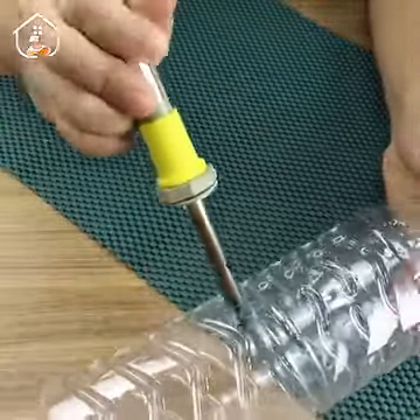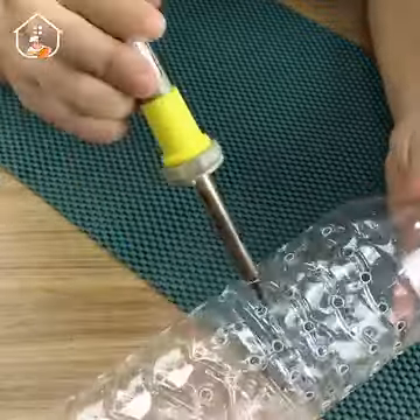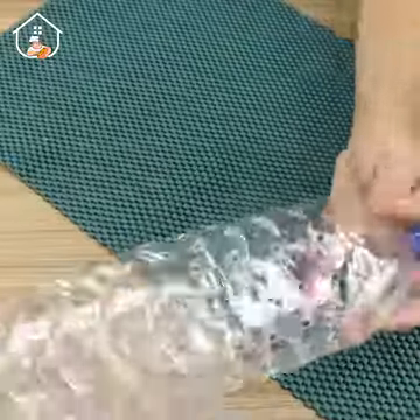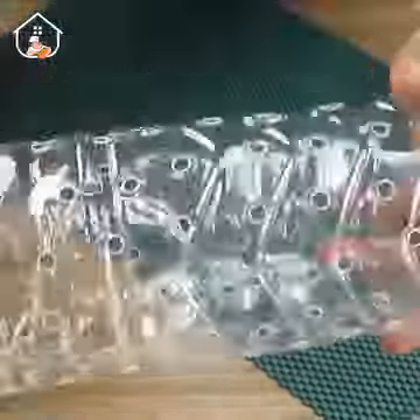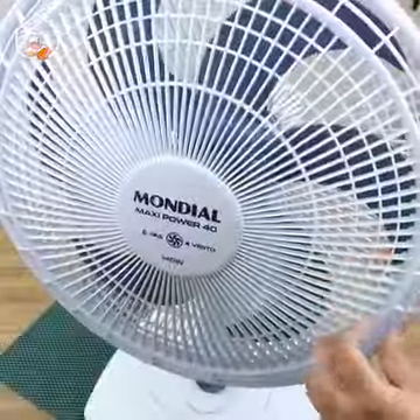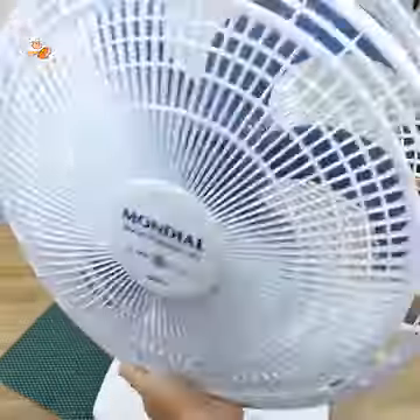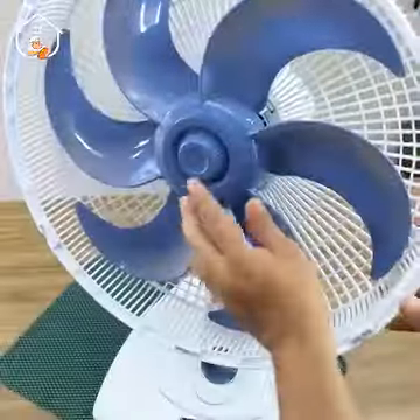If you're really suffering from the unbearable heat, listen carefully, because I'm sure this is gonna help you a lot — it made a huge difference here at home. This is how the bottle should look. Now take your fan and carefully remove the front guard, then also remove the blades.